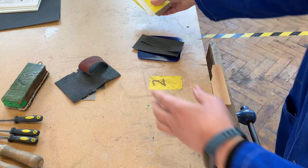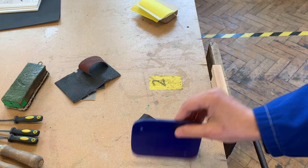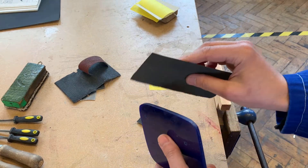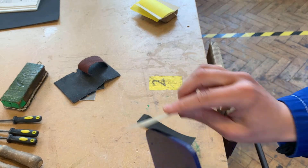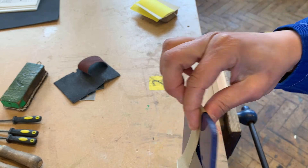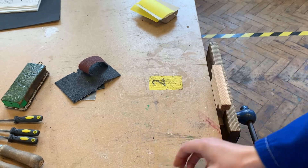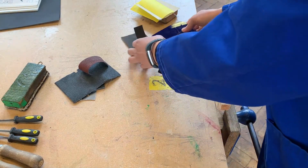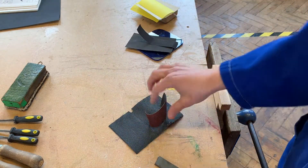For acrylic, once you've filed it using the same cross and draw filing methods, you might want to use some wet and dry paper - you can use it wet or dry and you would gently work the edges. It's tempting to hold it casually but that would be quite dangerous because you could scratch the surface of your acrylic. So for acrylic, it's wet and dry paper.